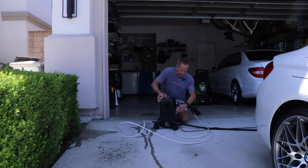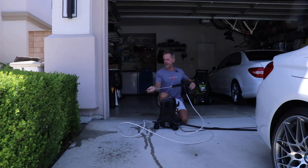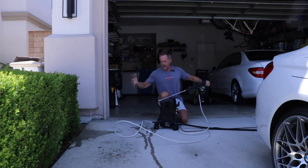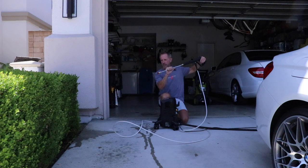Now the red tip — red is appropriately marked red because red represents danger. This is the zero tip. I don't even want to get my hand in front of that thing, especially at point-blank range. The zero tip is really going to produce some serious power.